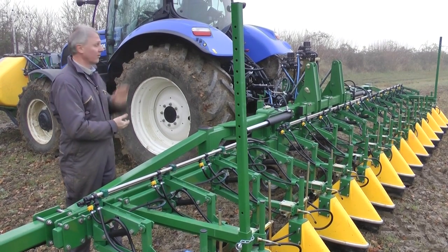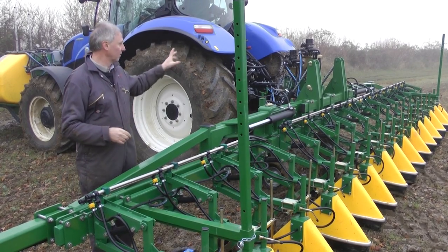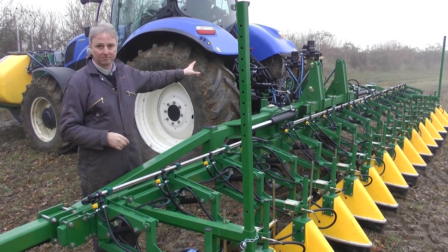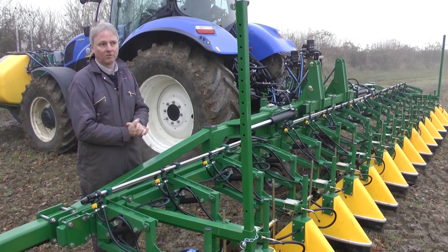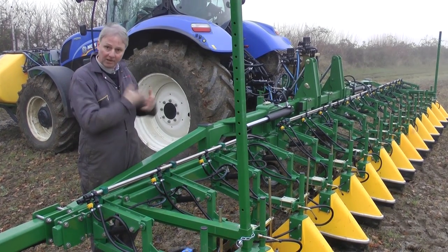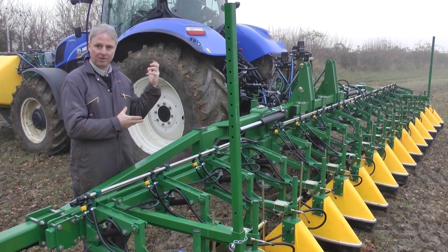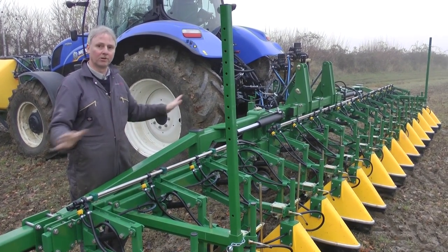We already have on this unit a Trimble IQ GPS rate controller. What we're looking to do is to install an ISOBUS CAN bus unit, which we can then plug in all the valves and things through the ISOBUS system, and that will go directly into the rate control function with the GPS unit on the Trimble, and that will control everything automatically.